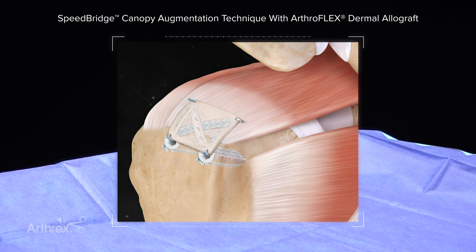Welcome, my name is Alan Hirahara. Today I would like to discuss and demonstrate a novel rotator cuff augmentation technique using the new knotless swivel lock anchors and Artoflex dermal allograft: the speed bridge canopy augmentation technique.